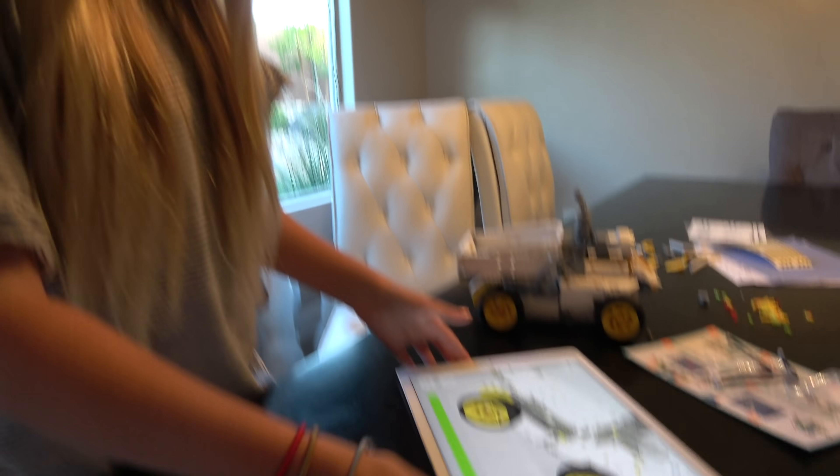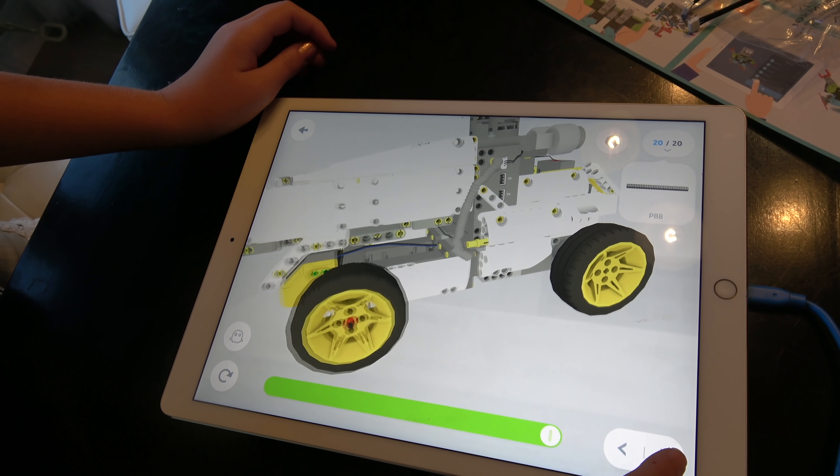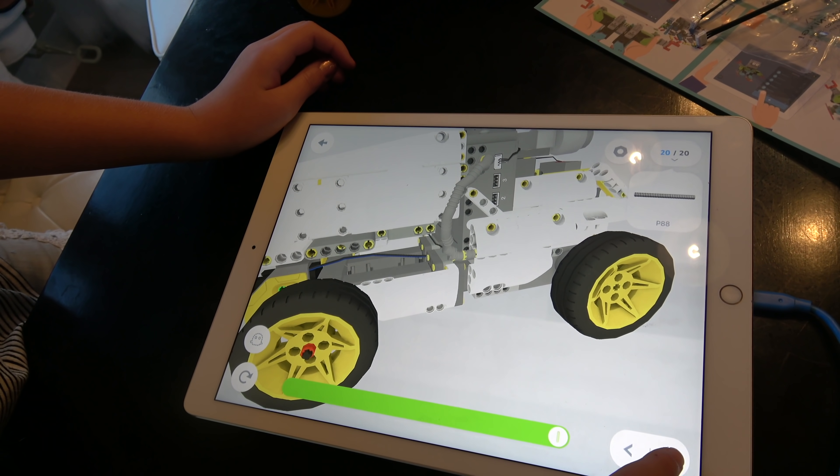I think this is the last step because it looks like it's open. You did it!